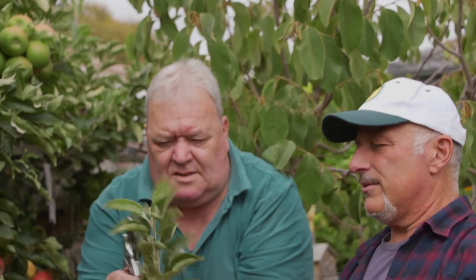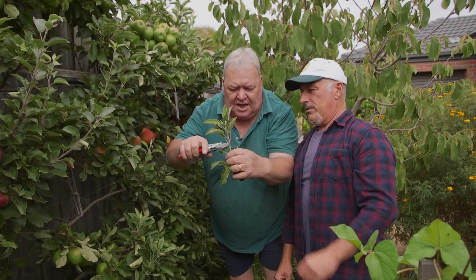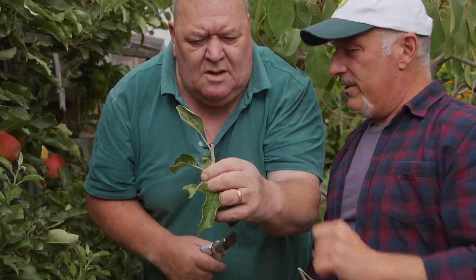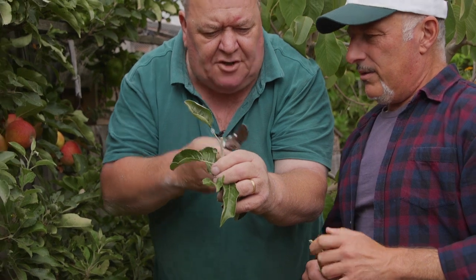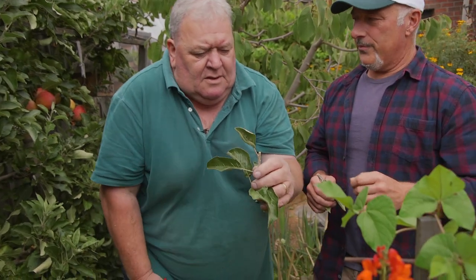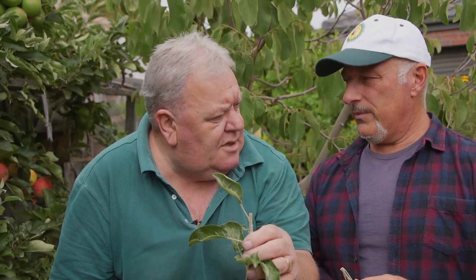So let's pull some of this away so you can see. Undercut — like that. Now what's going to happen is this is going to die back. What happens is that the die back is caused because the bud can't draw enough sap high enough to heal that over.